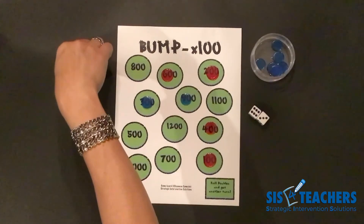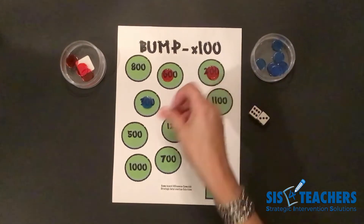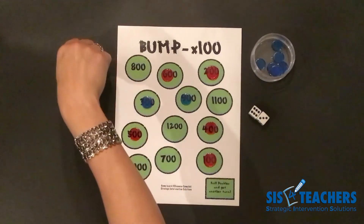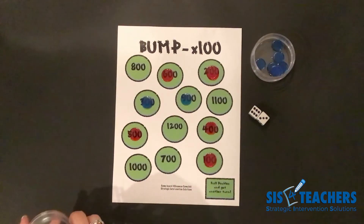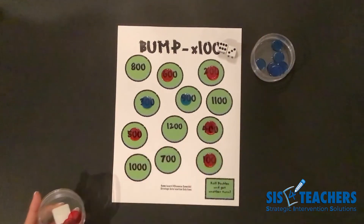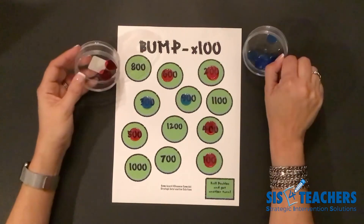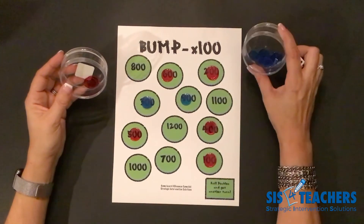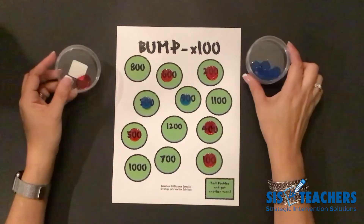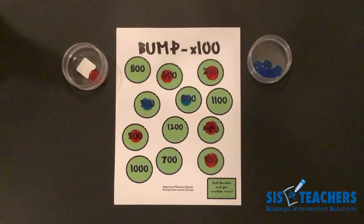I go ahead and roll 6 plus 3, which equals 9. 9 times 100 is 900. I could put 1 on 900 and bump my partner off, or think about different ways to make 900. I'm going to do 500 plus 400 — that equals 900 and still totals the product I came up with. I've crowned myself and my partner on those spaces, and I only have 2 counters left. We continue play until one of us runs out of counters. Don't get tricked — whoever has crowned the most in Bump Unlimited has a strategic advantage. You can always replay this game to see who the Bump Times 100 champion is.